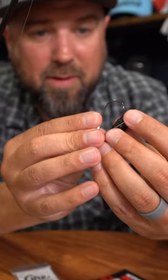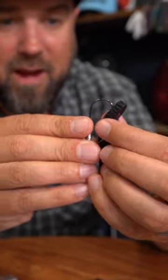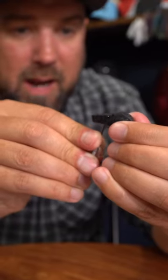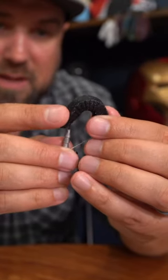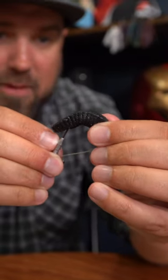So I'm going to go in about three ribs down here with my hook point, stick it in the flatworm there, and I'm going to thread this down all the way to about the bend of the hook — where I'm almost hitting up into the base of the jig here. I'm going to pop it back out.